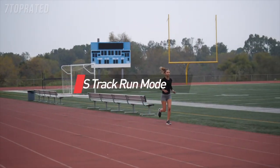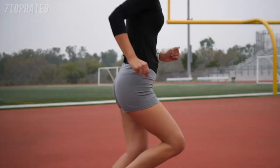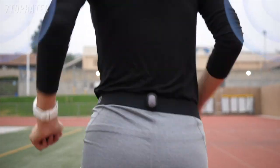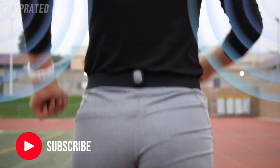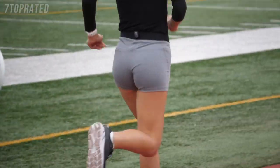The track is probably one of the worst locations for GPS performance, despite running around a wide open field. Since the watch is always on one side of your body as you go around the track, the GPS signal is always at least partially blocked, causing measurement errors.